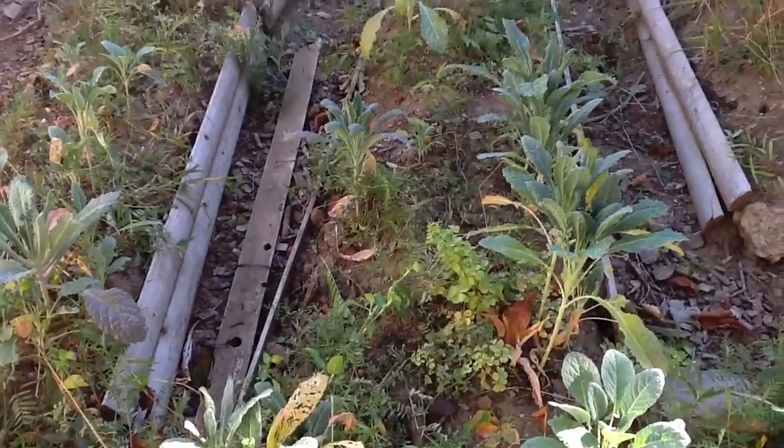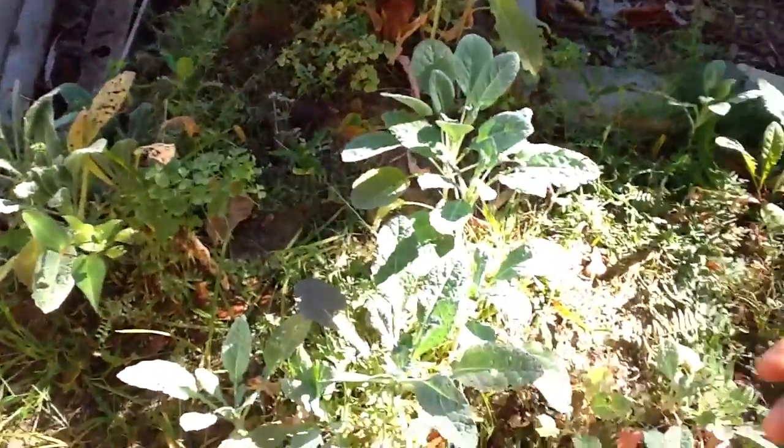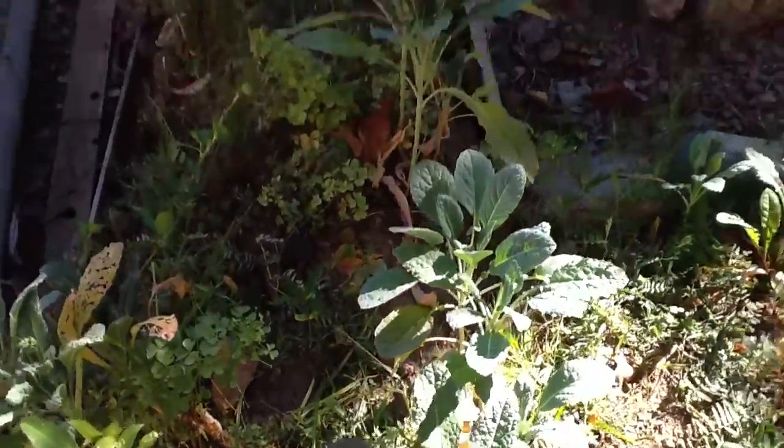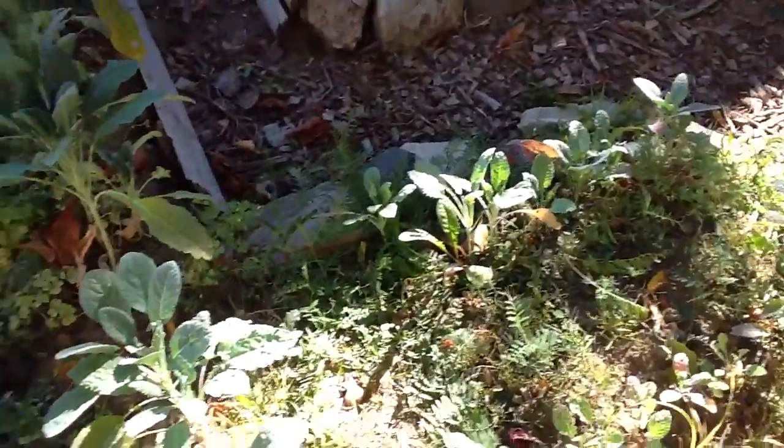Garden Inventory Part 3 for September 20th. This kale... there's a little bit, but it's small. Not enough time in the sun.